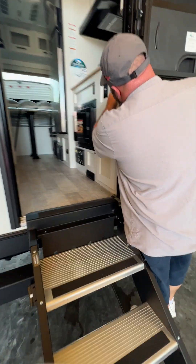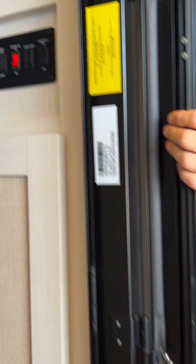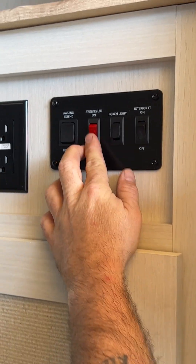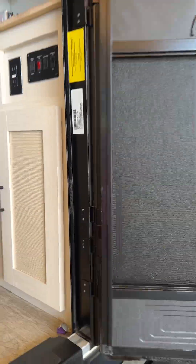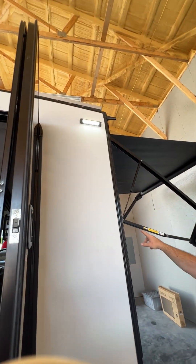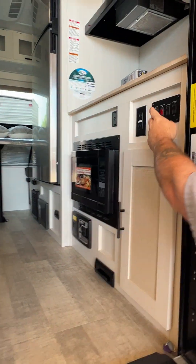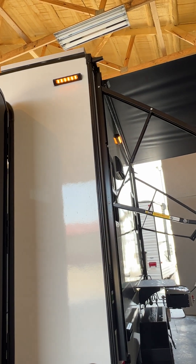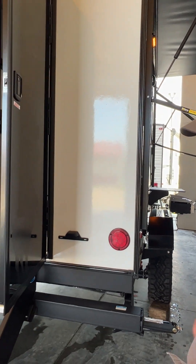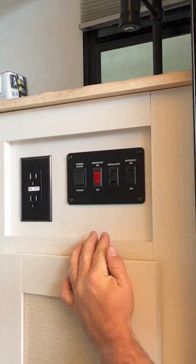Next you're going to have your awning LED lights for the LED strip up there. Then you have your porch light — this has two different settings. You have one that provides a white light, and there's also one on the side as well. If you flip it down, it'll provide an orange light. The nice thing about the orange light is it gives you enough light to see but it's not going to attract bugs like the white light could. Set it in the middle to make sure it's in the off position.